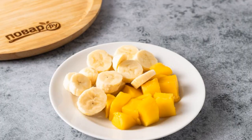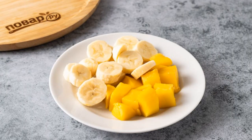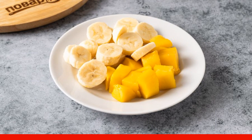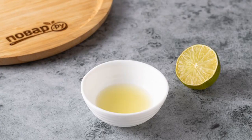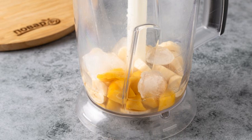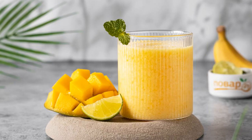Peel the banana and cut into slices. Mango is also separated from the peel and cut into cubes. Squeeze the juice out of the lime. Transfer all the ingredients to a blender bowl and whisk until smooth. The fruit shake is ready.